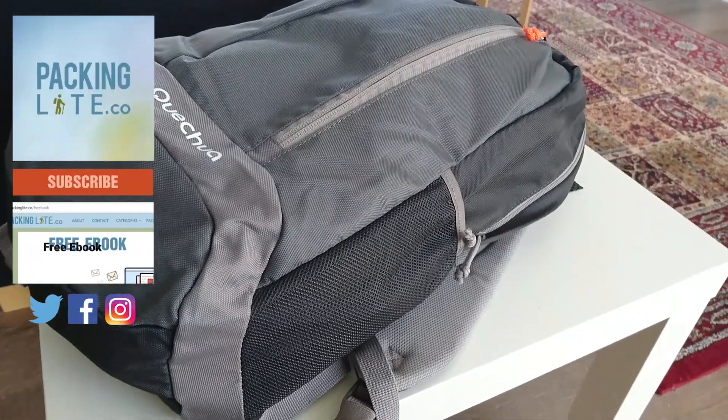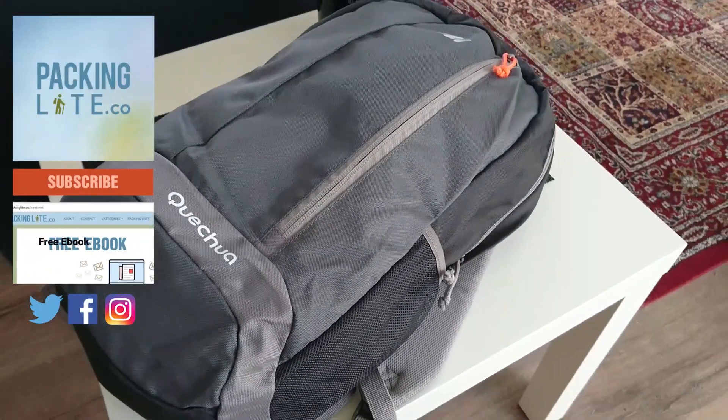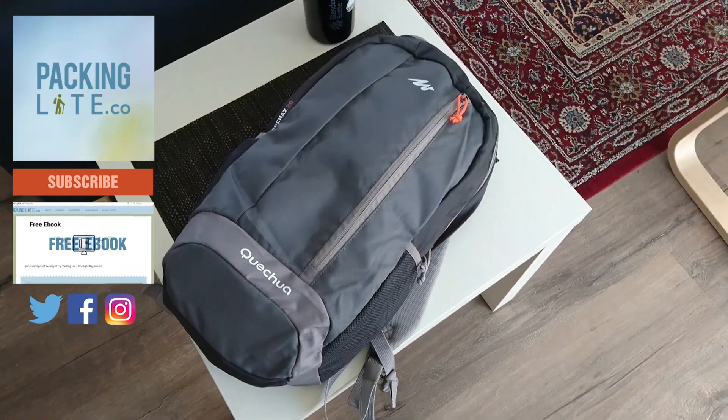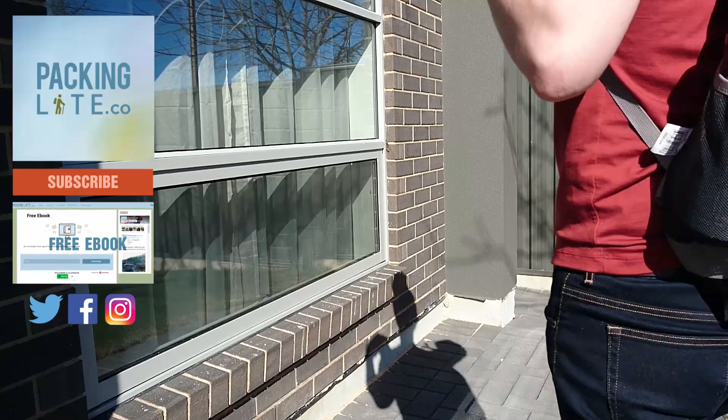Hello Life Travelers, today we're taking a look at the Quechua Arapanez 20. This is actually a 21-litre backpack designed for day hikes. However, it's actually durable enough, lightweight and capable enough to be a carry-on bag.